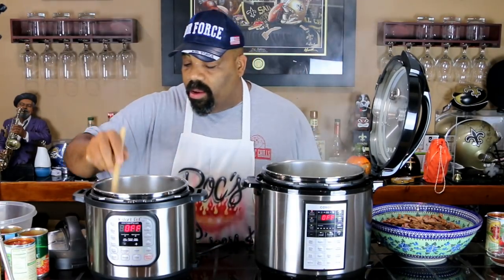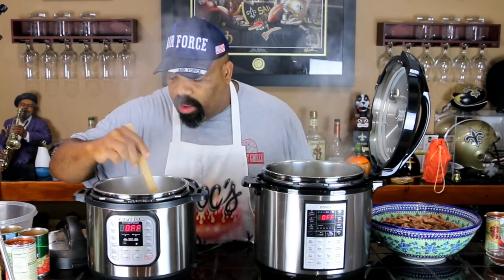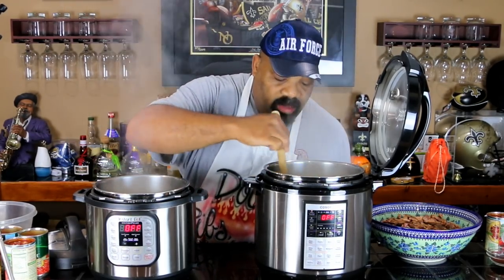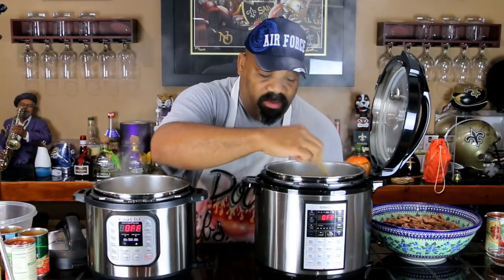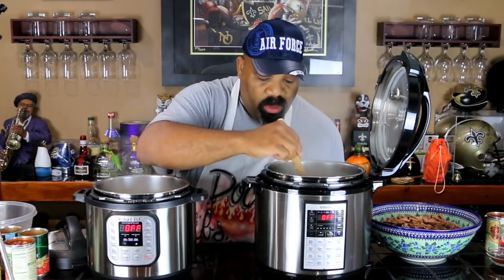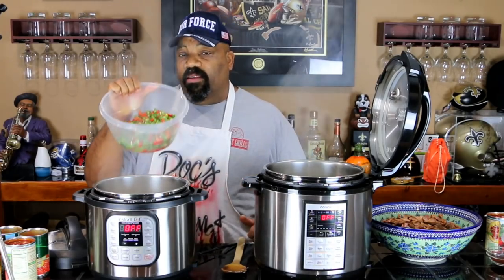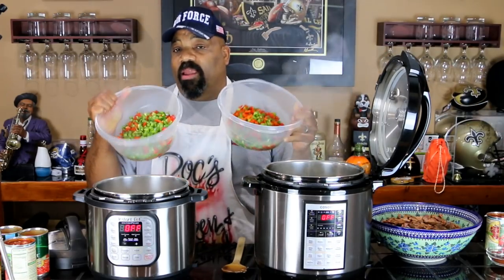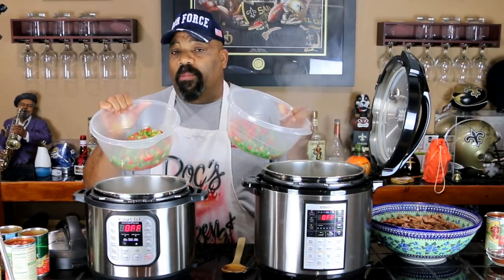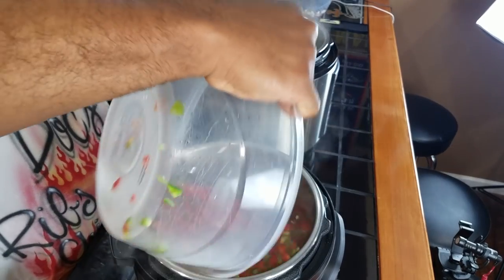The Kasori finally caught up to the Instant Pot and the onions in both of them have softened. We turn the sauté function off — that's the only vegetable we're going to sauté in this recipe. The next thing we're going to do is mix in our vegetables. Each cooker gets one and a half jalapeño peppers, two red bell peppers, and two green bell peppers, diced up, and we'll put the same thing in each one of them.